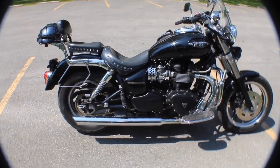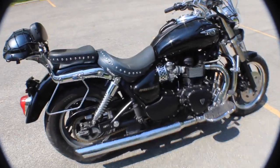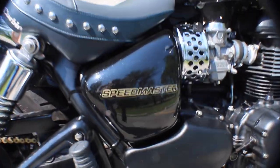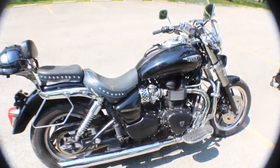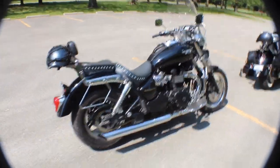Pretty popular bike, and again it's called a Speedmaster. The old man says on closed roads it'll go about 110 or so, maybe faster.